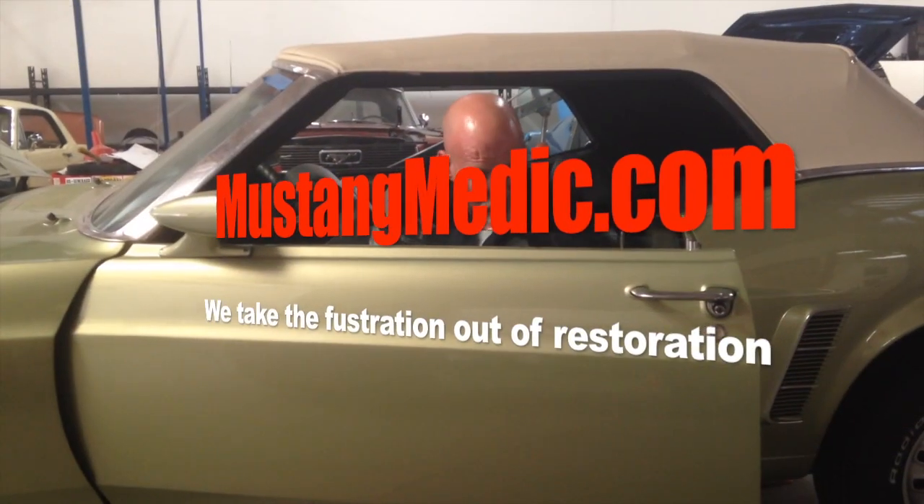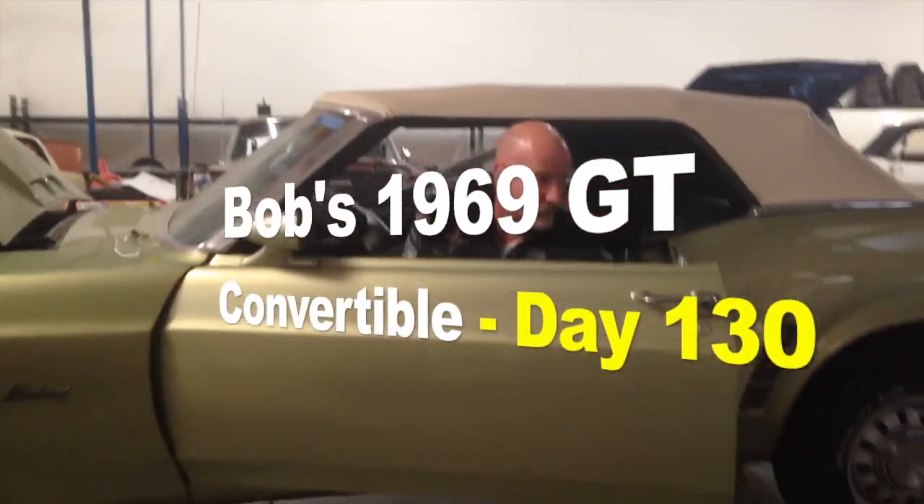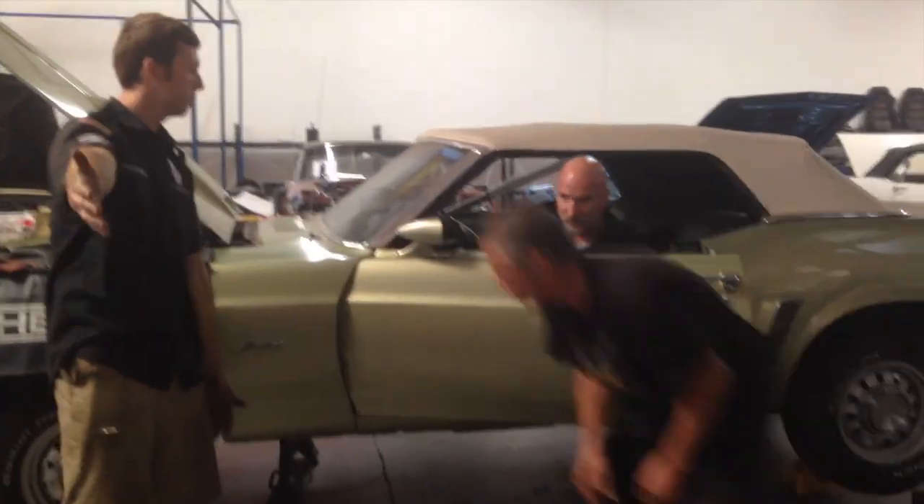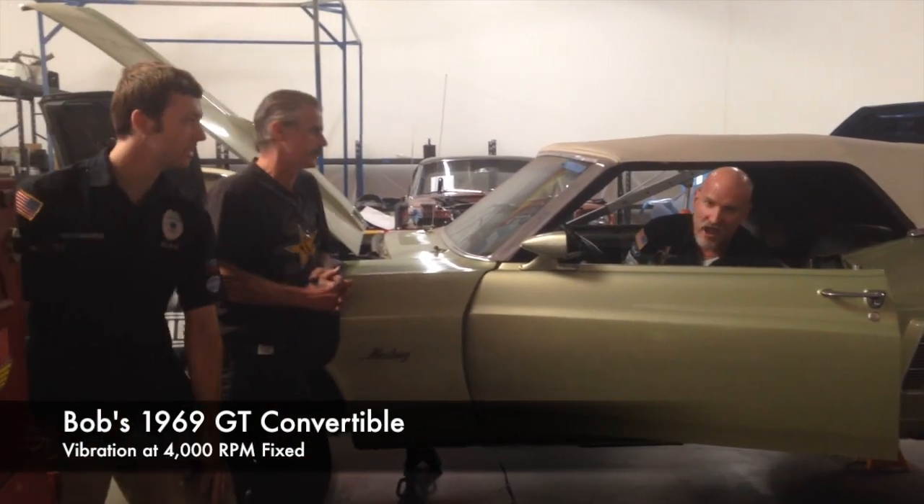We start mustangmedic.com. It's just what happened. We take the restoration. We start the restoration. We started it up. Robert and Alex worked on a boom show then, and Brittany behind the AI camera. Right?